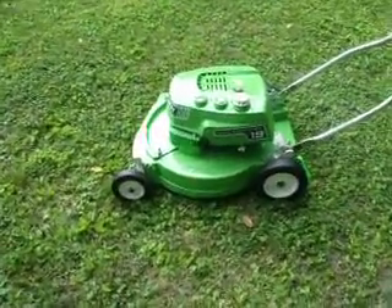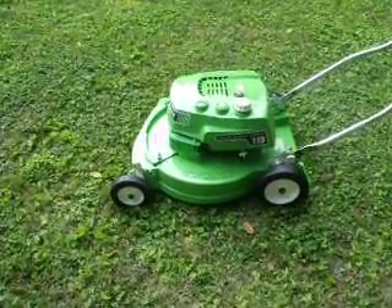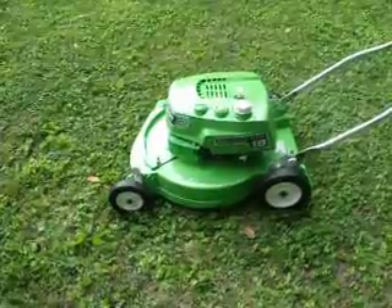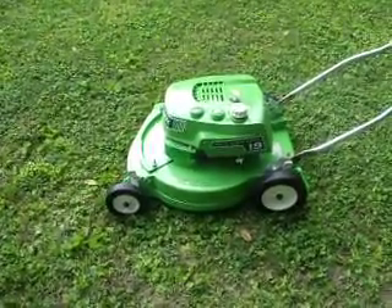Hello everyone. I'm going to take a minute and do a demonstration of the Lomboy 19-inch model 5247. This particular one is a serial number match to 1979.